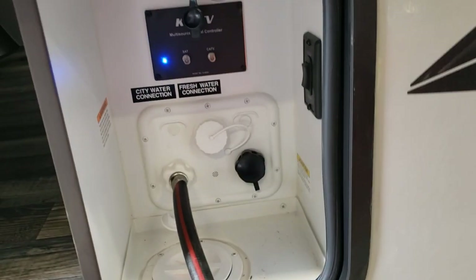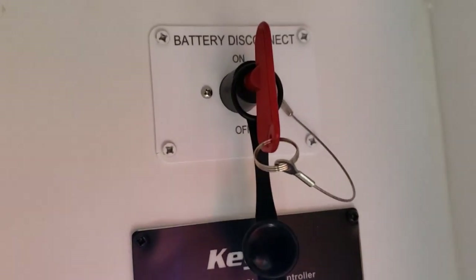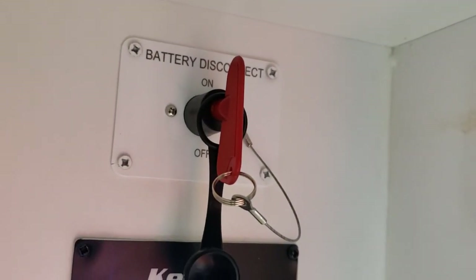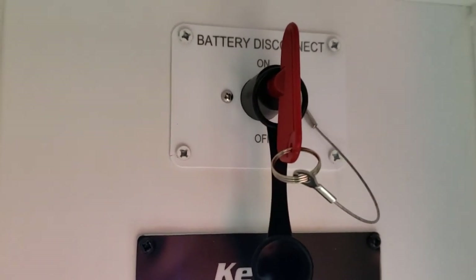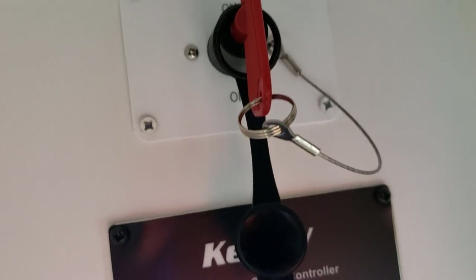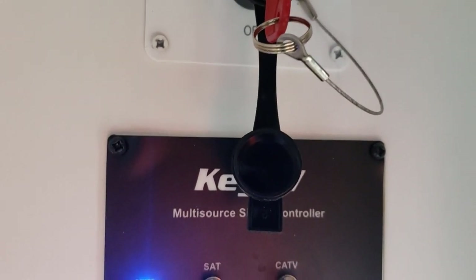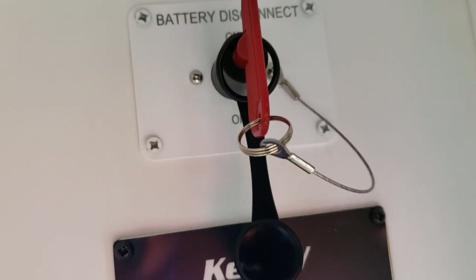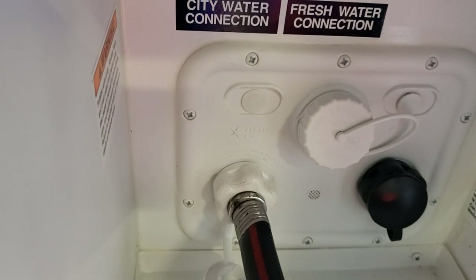Water box — that's what I call it. This is where all your water connections are. First thing up there is a battery disconnect so you can disconnect your battery when you're storing it to keep anything from using your battery. If you do have 30 or 50 amp service at your home and the ability to plug it in to charge the battery during storage, the battery needs to be connected — it needs to be like this, otherwise the charge isn't going to reach the battery. If not, you can disconnect the battery. You have satellite and cable inputs. City water — this is where you can hook up water for city water.